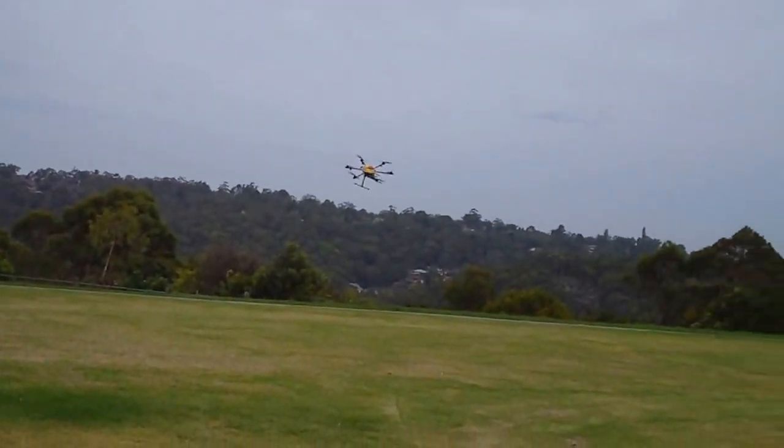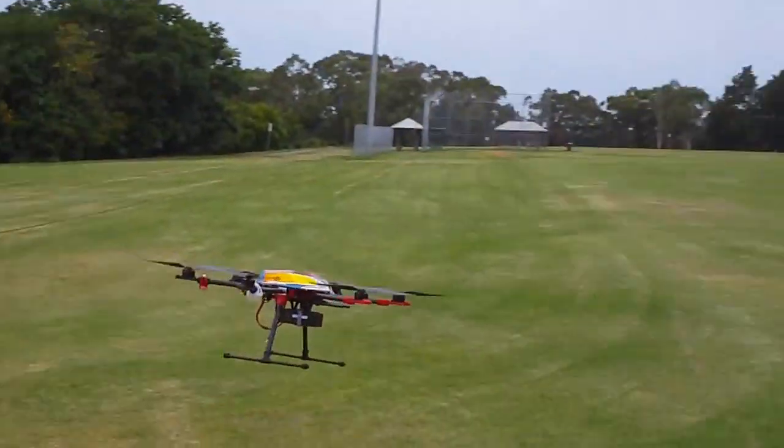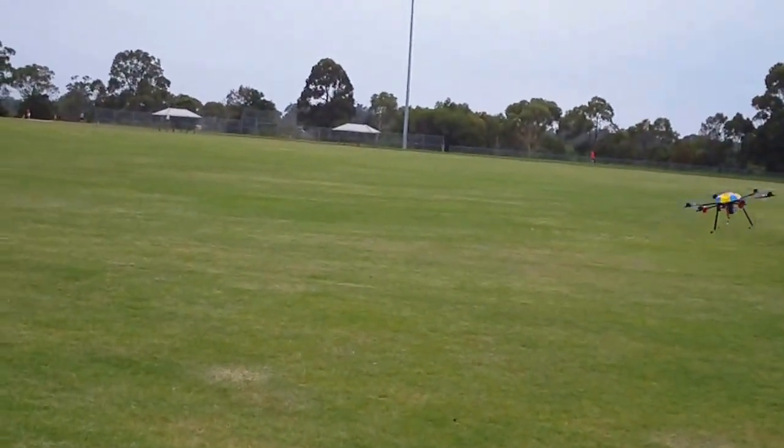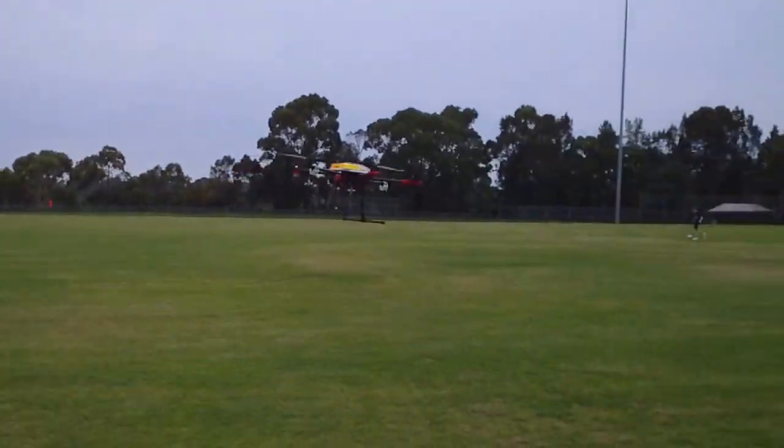It just flies so smoothly, it's a really really nice hex this thing. I don't have any other experience with hexacopters but this one's flying much more stably than my large quads I think.